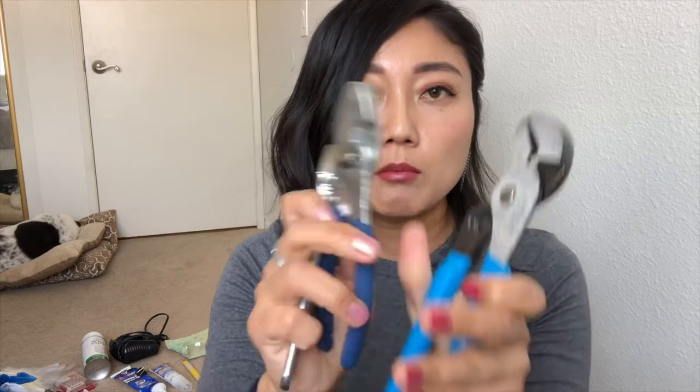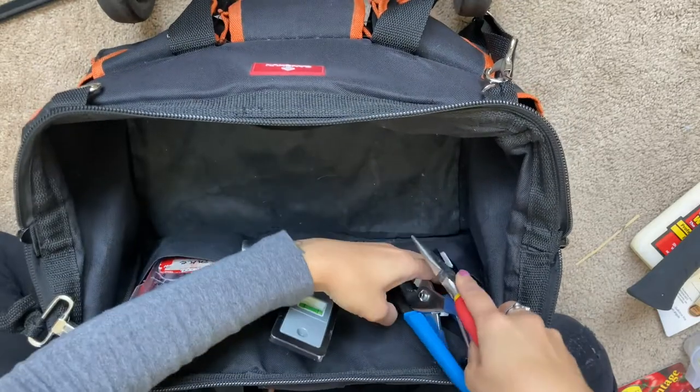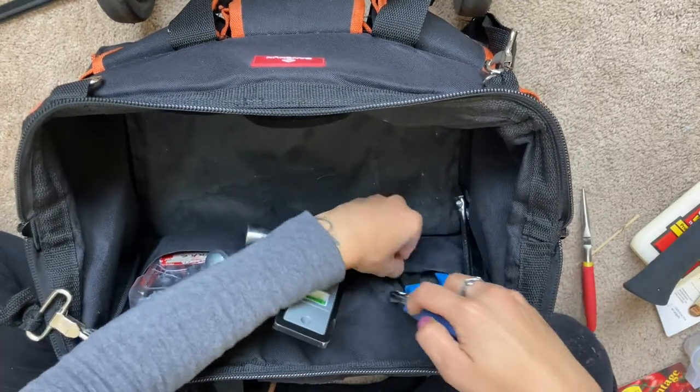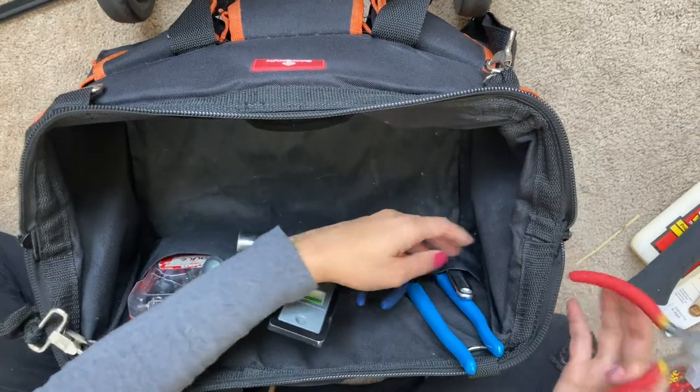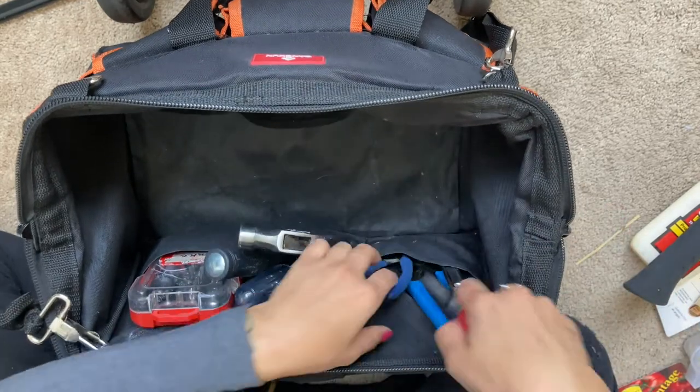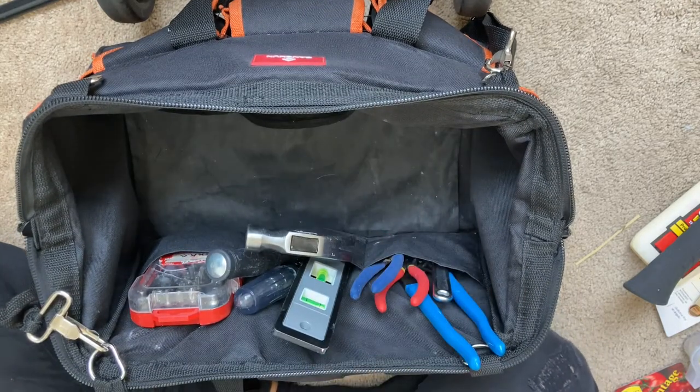And then we have the wrenches. I have channel locks, an adjustable wrench, pliers, and needle nose pliers — all four of these I put in this area. And believe it or not, I don't really use the pliers much. Channel locks is pretty much what I use for getting anything out. But every once in a while, I'll need needle nose pliers and an adjustable wrench.